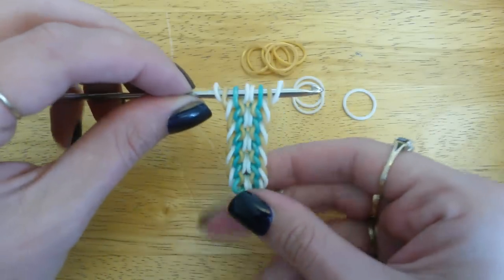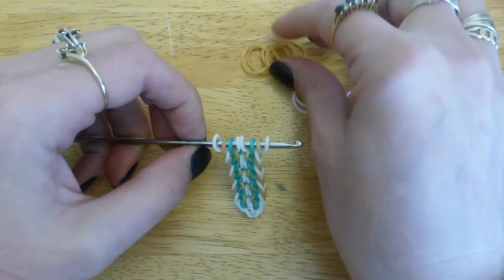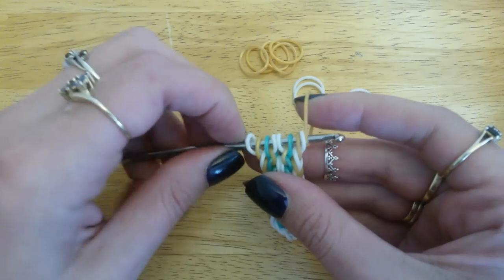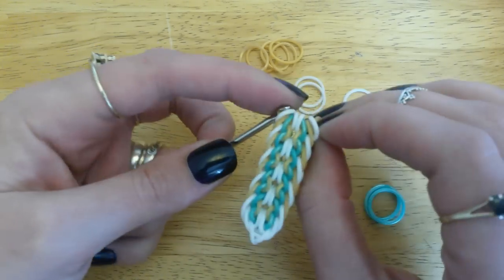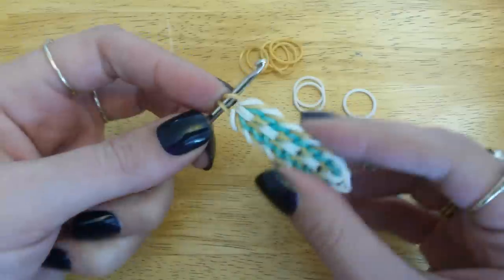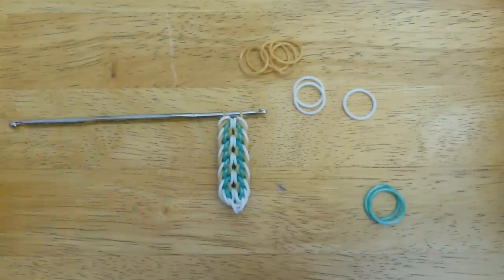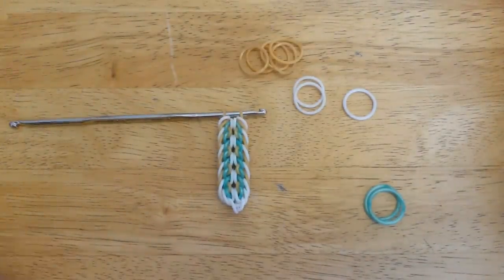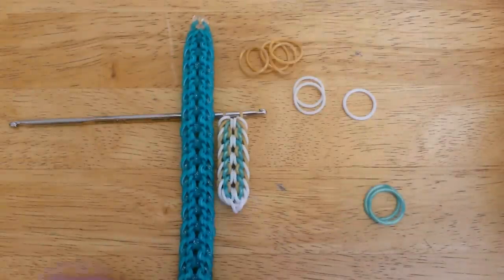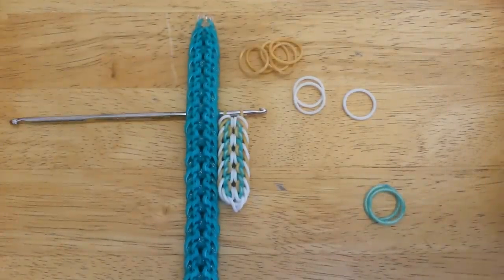And that's pretty much it. Keep going with that pattern repeat until you reach the length you want. To close it off, take the next colour in your sequence for your border — which for me would be gold — and just pull that through everything on your hook, and pop a C-clip on it. So that's the EOS bracelet, which was designed by Keb5898 on Instagram. If you do make one, please don't forget to tag her and hashtag EOS bracelet, because we both love to see your renditions. Thanks again for watching, guys. Bye!